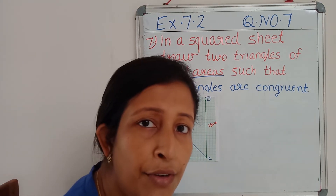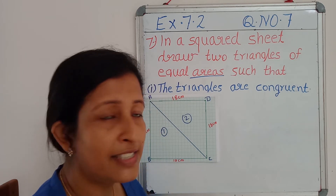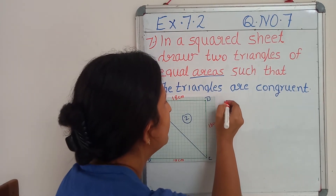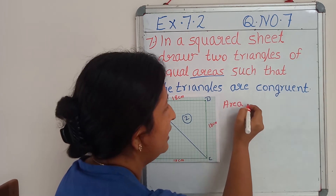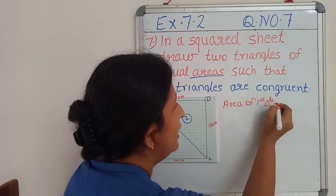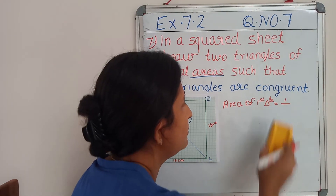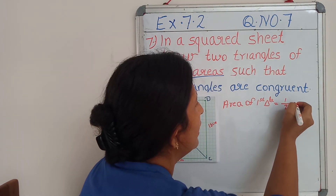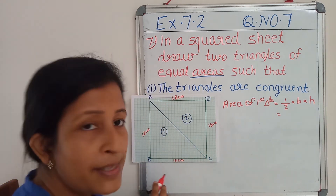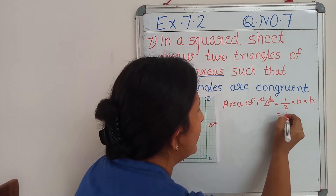Do you remember what is the formula for finding the area of a triangle? We have studied it earlier. Half the base into height. So for the first triangle, area of first triangle equals half the base into height. Here, BC is the base, and its value is 18 cm.